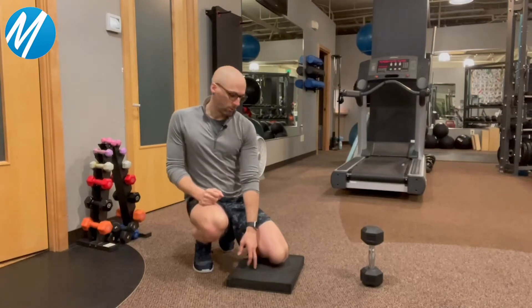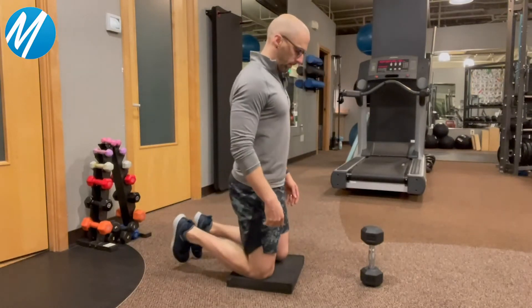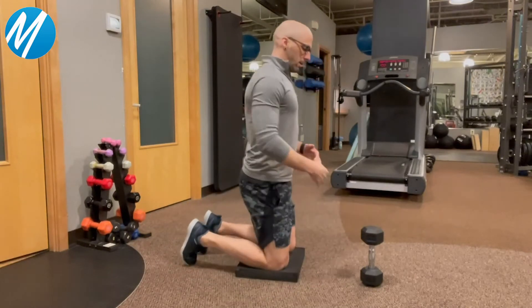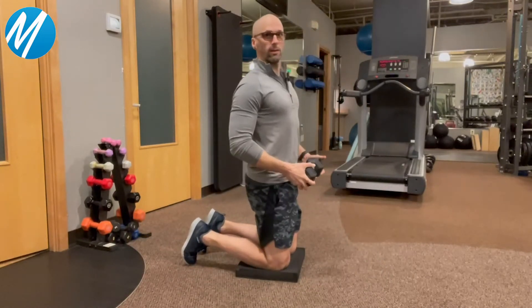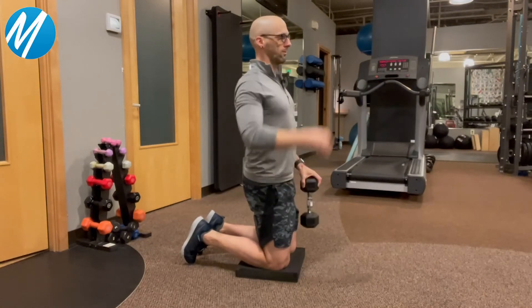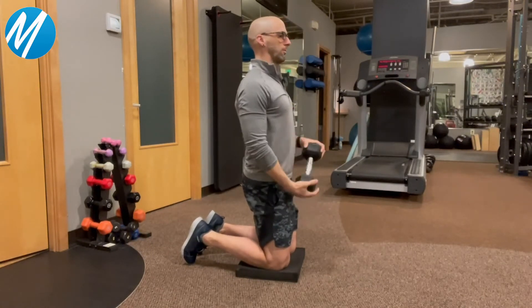We start off with a tall kneel. So I put a pad down here. I'm going to be up tall when doing this and taking a weight, maintaining this tall spine. I always think of like a string coming out of your head to keep you up nice and straight.